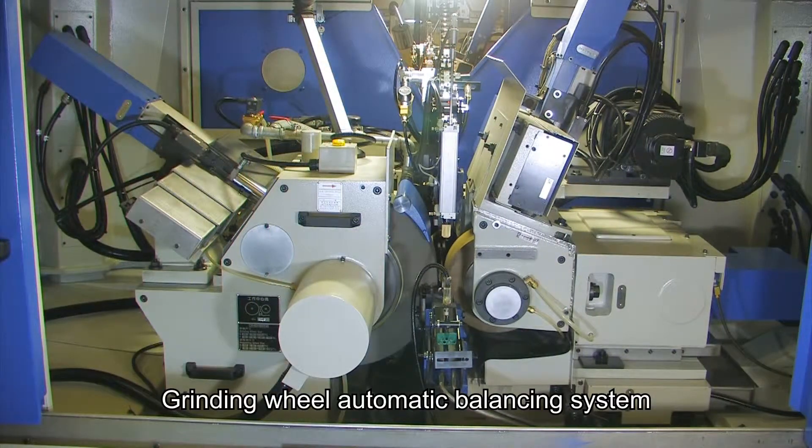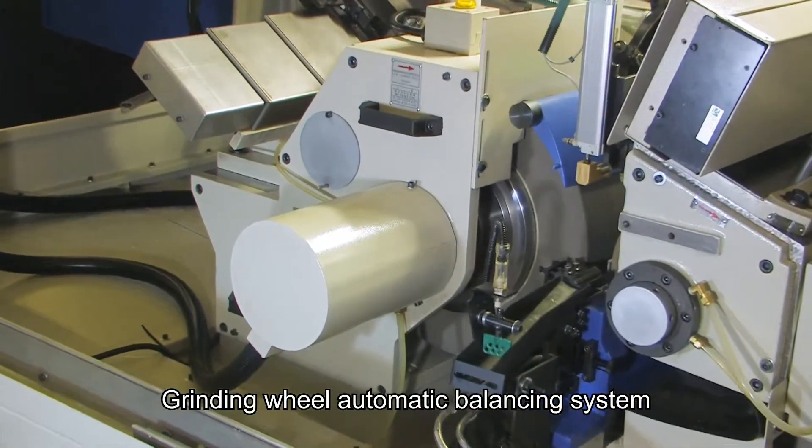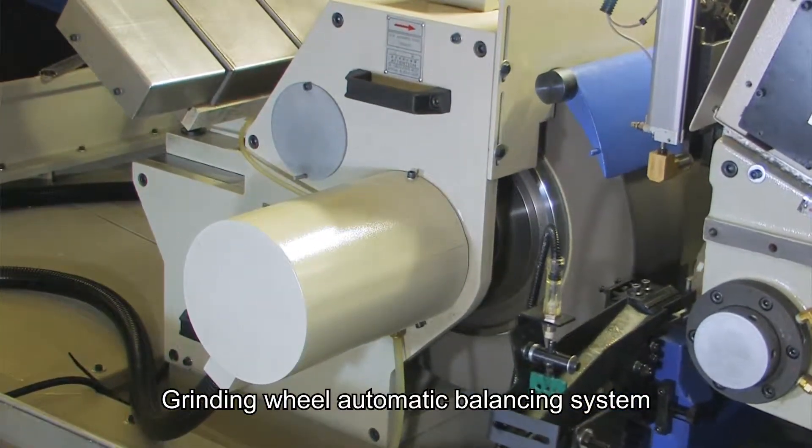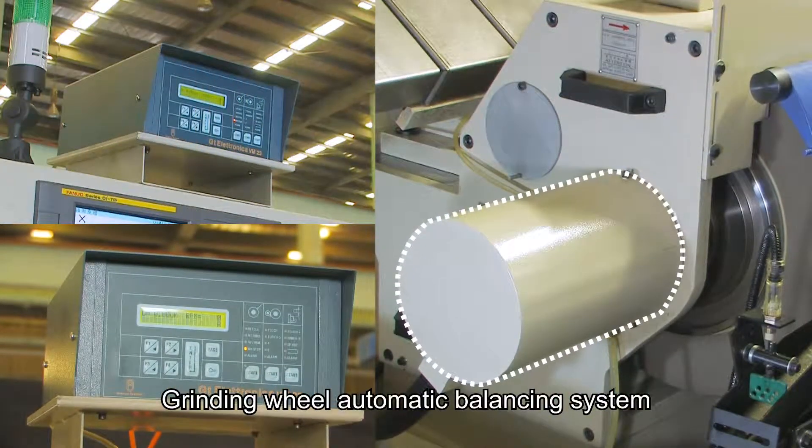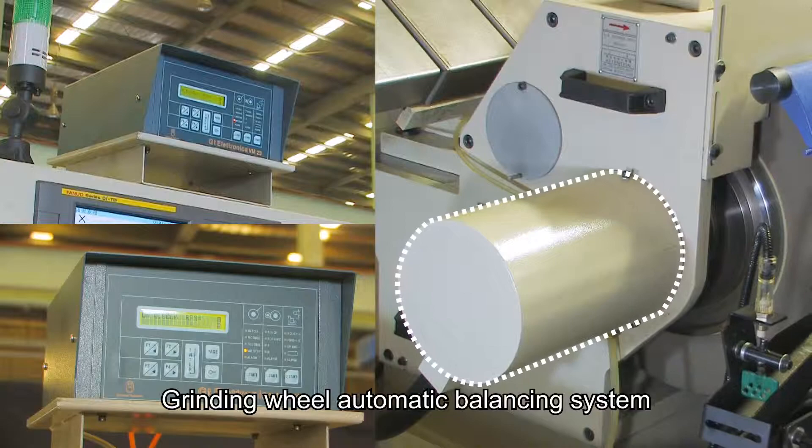This machine adapts an Italian grinding wheel automatic balancing system. After setting the balancing range, the grinding wheel will automatically check the balance without any manpower to check the grinding wheel balance.